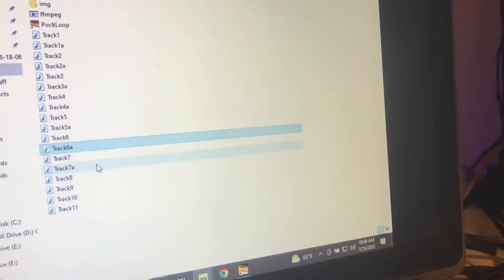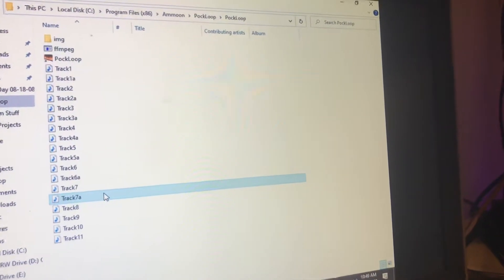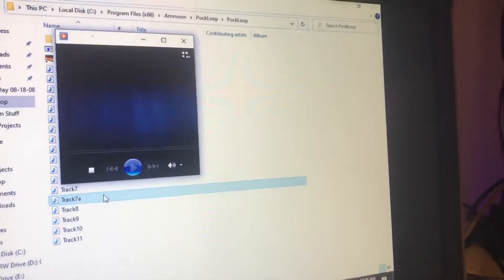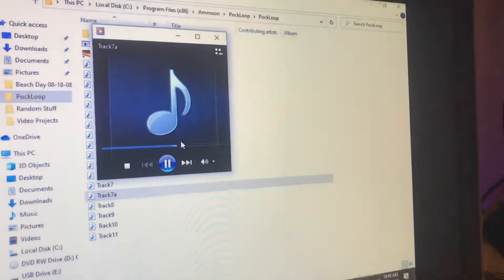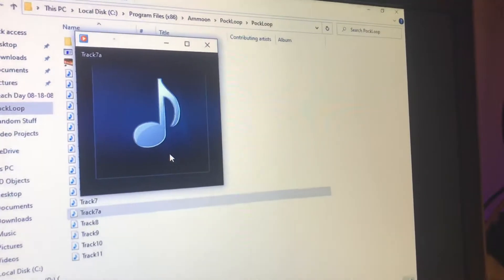I'm going to POC loop. And it actually records it as a loop, so it'll keep looping it, basically, off of your software.